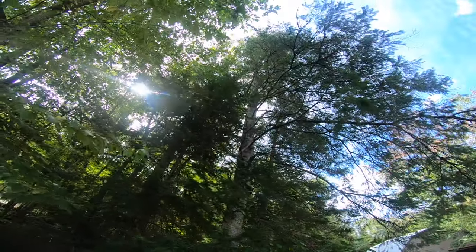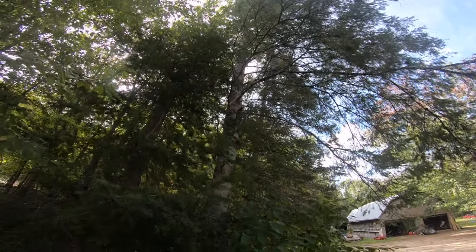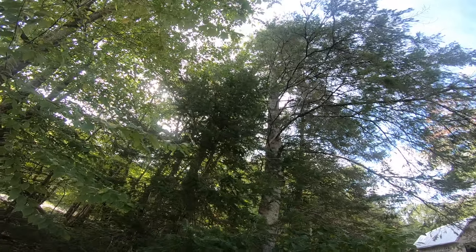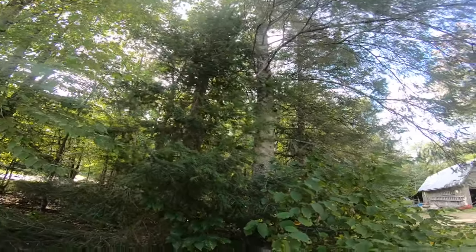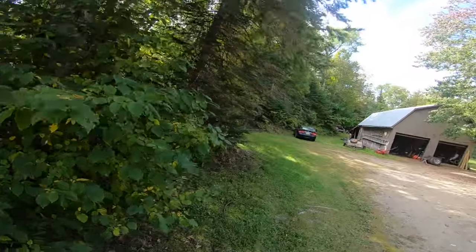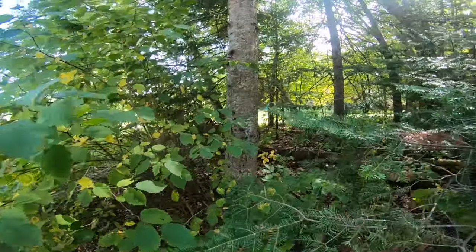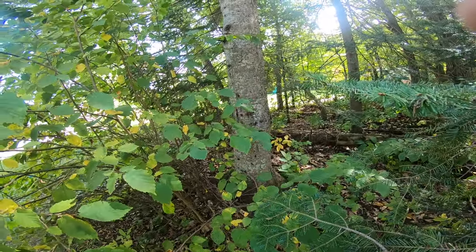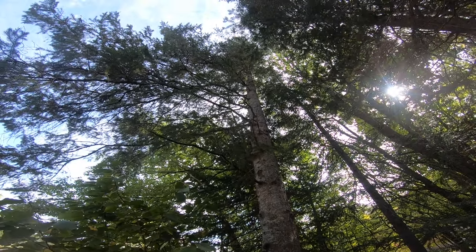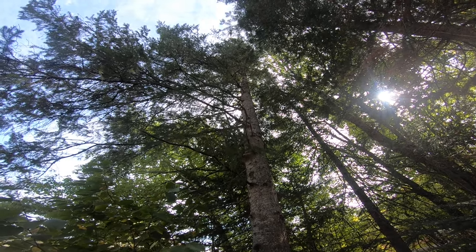This spruce here has branches on one side and is going to become a problem in the next couple of years. It's probably about 80 feet tall - I've had to rescue my cat out of it a few times. You can see it's getting pretty big at the base. The 260, no problem. If you have to do that much limbing first, you want to shoot yourself, but the 260 is perfect for that.